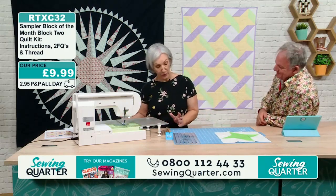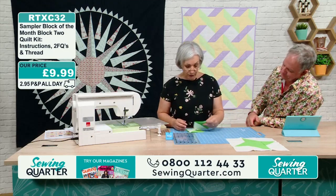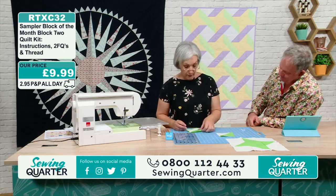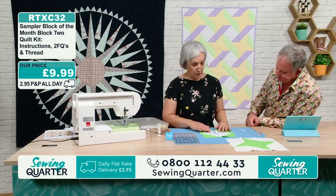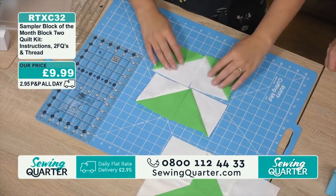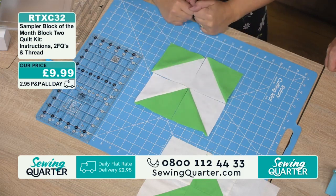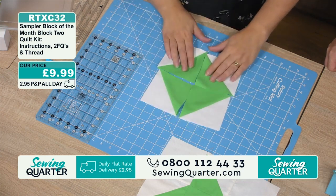Now where do we start? We start with half square triangles. Half square triangles are exactly what they say — they're half of a square, two halves across the diagonal to recreate the square. They're one of the most versatile units in patchwork. You can do all sorts of things with them: square within a square, economy blocks, flying geese units, chevrons, fox's face, diamonds.